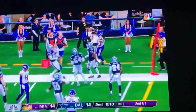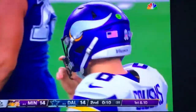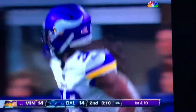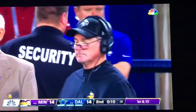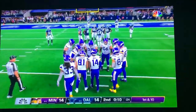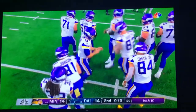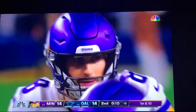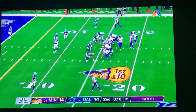No, it's a good play. Go ahead and use the timeout. Use the whole field.